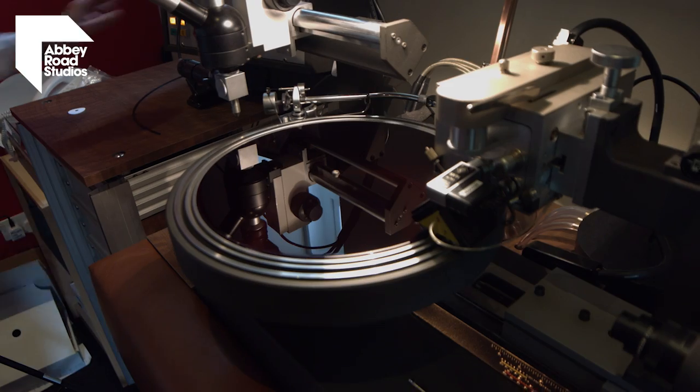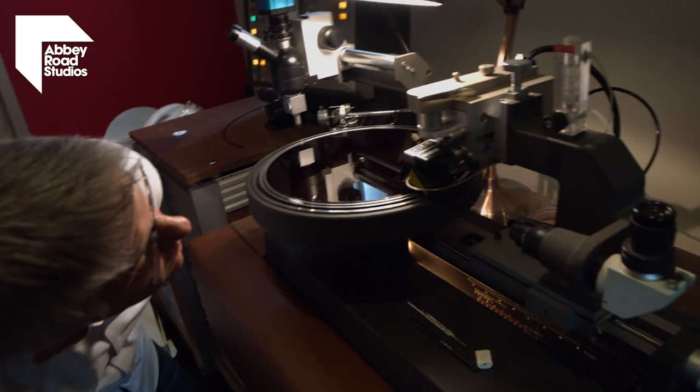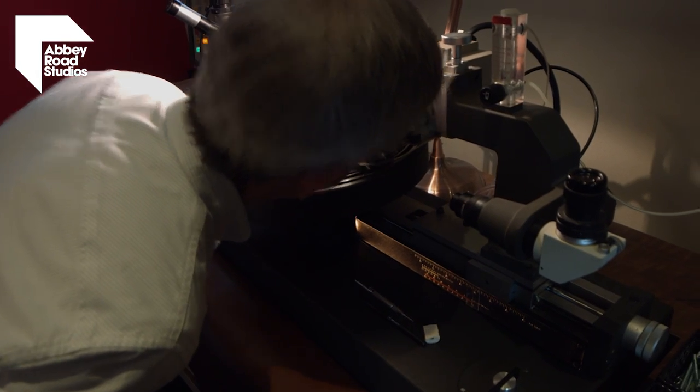For the vinyl I did a half-speed master — specifically I did two captures on the computer workstation. The second of them was with no digital peak limiting, which is used to make the CDs and digital media sound loud. None of that for the vinyl, because you don't need that on vinyl. So we did two passes: one with a little bit of gentle limiting for the digital version, and one completely pure, which was used for the cut. I mastered that at half speed on the brand new lathe we have in this room.